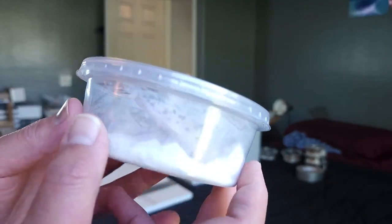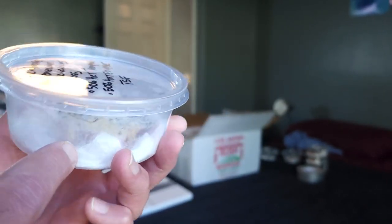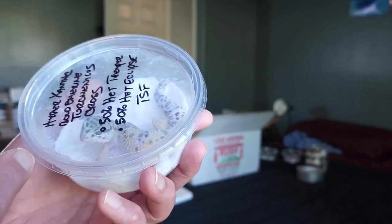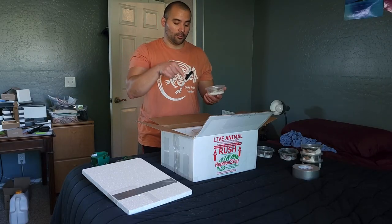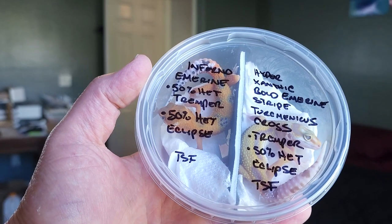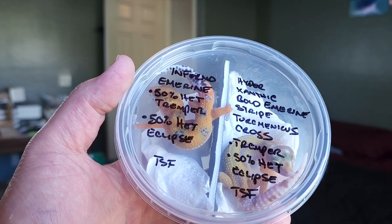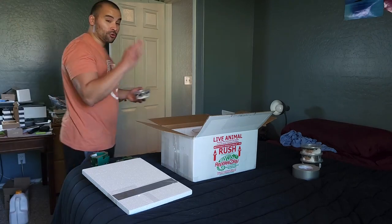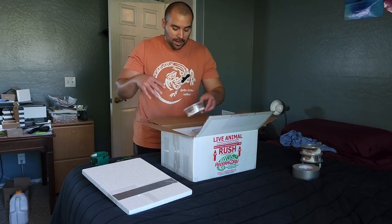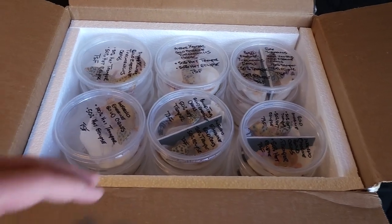We use a quarter-inch hole puncher to punch one hole in each container, spray a little bit of water in the bottom, and put one paper towel in there. For summer shipping, cold packs are super important — we'll add those last. We just randomly threw in a pretty nice gecko: Inferno and Marine, 50% head tremper, 50% eclipse, temperature-sexed female. Inferno is great for green coloration, and we've specifically bred for a lot of green coloration in our animals over the years.